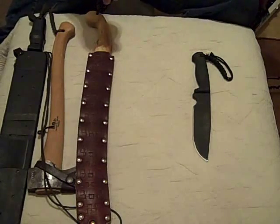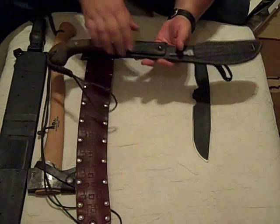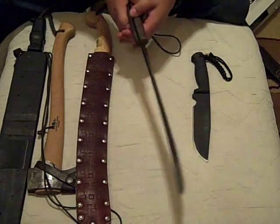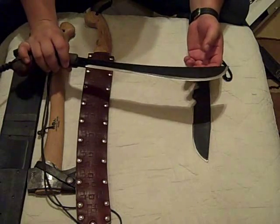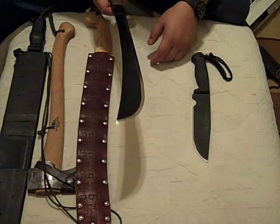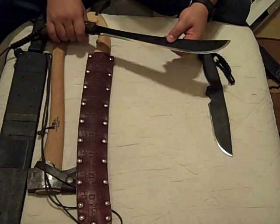This is the new Golok Machete from Condor Knife and Tool — I made the sheath for it, and I keep my little file in it so I can touch it up. This is a real user. It's got a walnut handle. I love the shape of the handle because I can just grab it for a lazy chop. It has a really nice narrow profile — starts off nice and thick, about a quarter inch, gets down to about an eighth of an inch. It's got a factory razor-sharp convex edge. This is my new go-to tool that I carry alongside my knife.